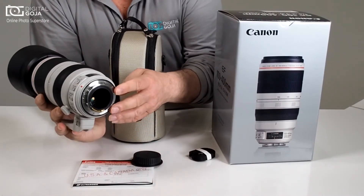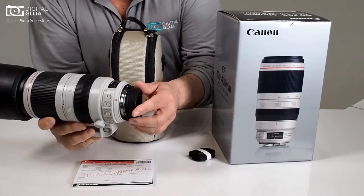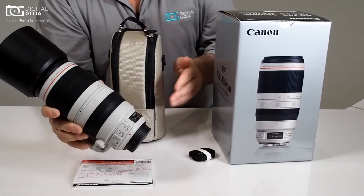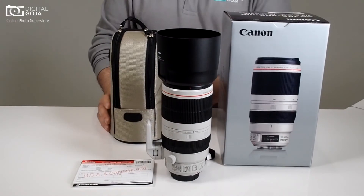Being an L series lens you have your brass mount and rubberization for your weather seal, and this time the lens is completely weather sealed all throughout. So this is something that you don't have to worry about taking out and about.